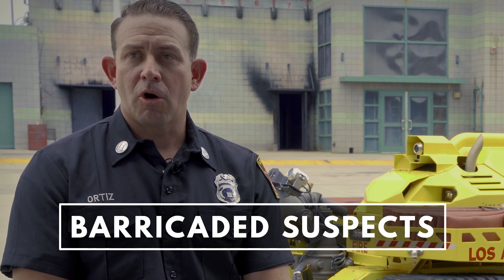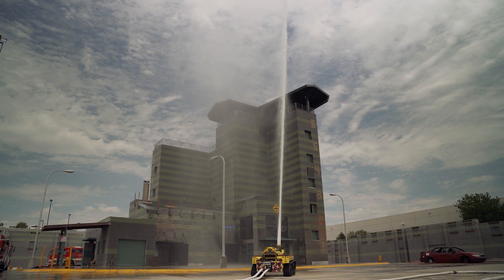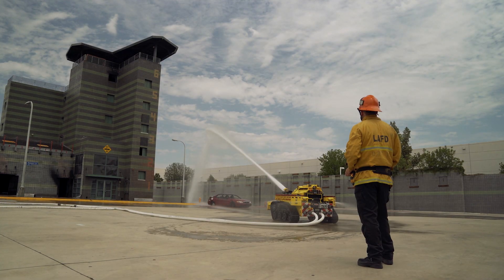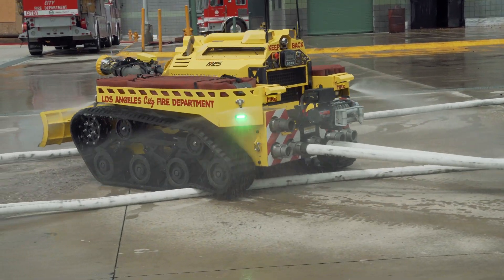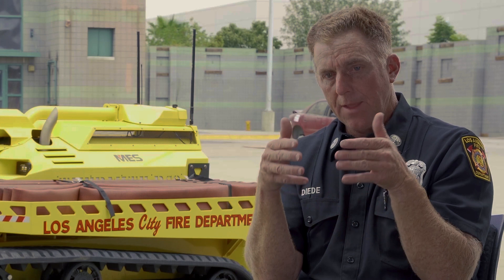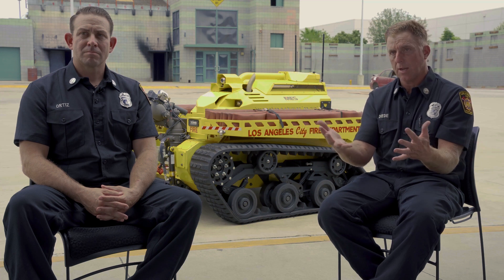Another situation you might utilize the RS3 is a barricaded suspect — a call we get occasionally here in the city of Los Angeles, where law enforcement gets called for a suspect who barricades himself in a structure and at the same time sets fire to it. In the past we've had incidents where the individual then starts shooting at fire personnel. This will allow us to extinguish the fire from a remote location — we can drag the hose lines down the street keeping our personnel safe. The operator can be in a safe haven with the SWAT team or their armored vehicle, driving close by, remembering that the robot has cameras, so you're seeing around the corner. If it starts to take fire, you back out.